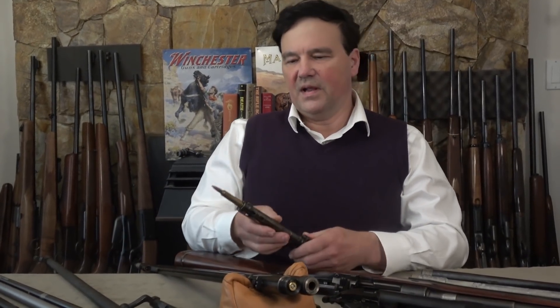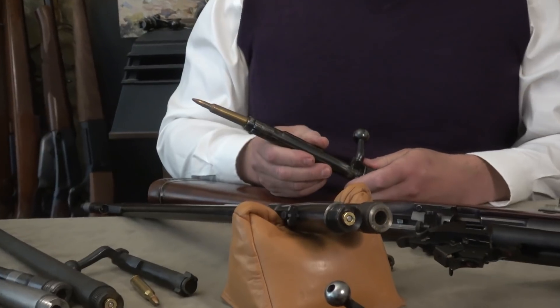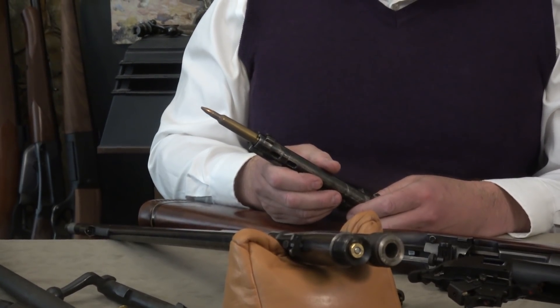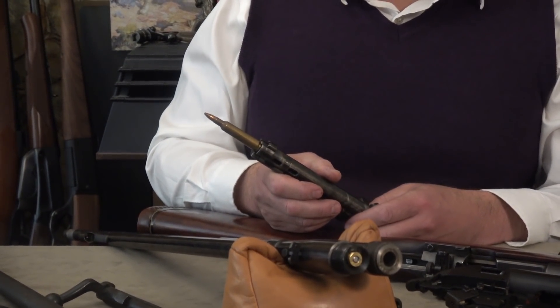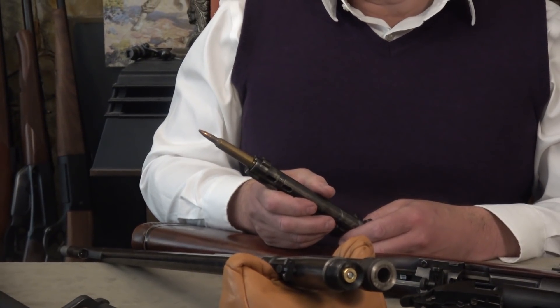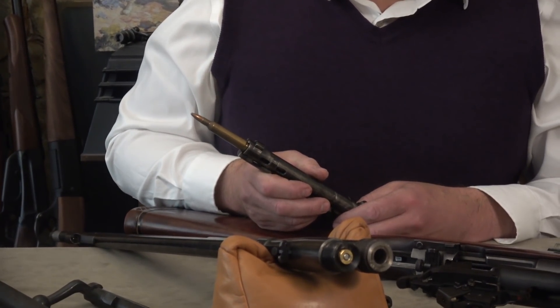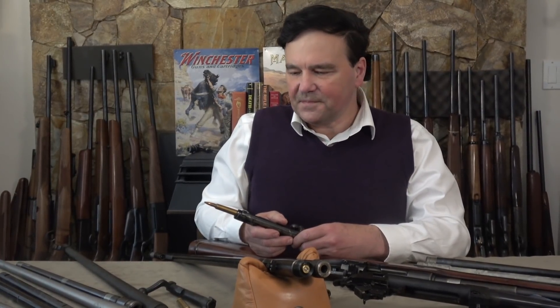This is a Mauser 98 bolt, and as you can see it holds the cartridge on its own — if I shook it around it would fall out. What you're seeing is a 6mm Remington cartridge. I have a barrel from a Mauser that's 7x57, and the 6mm Remington is based on the 7x57 — I just didn't happen to have 7x57 ammunition around. The cartridge case is the same on the 6mm and the 7x57; it's just that the neck is different.